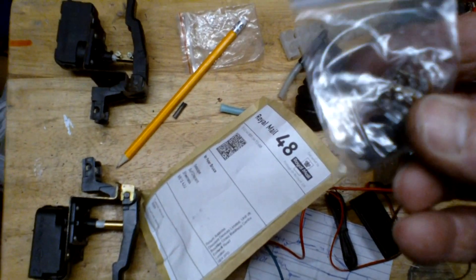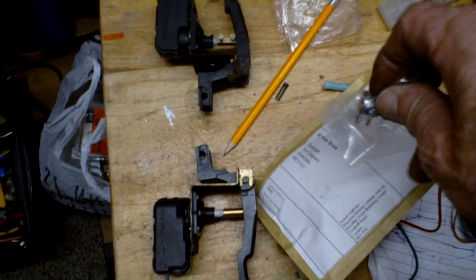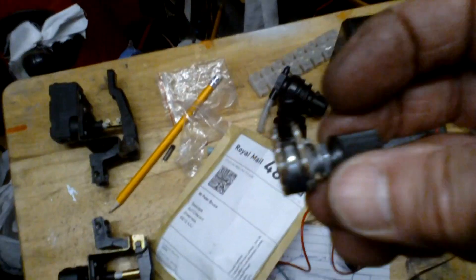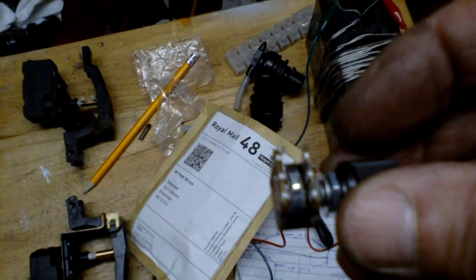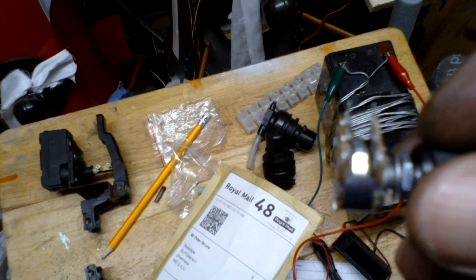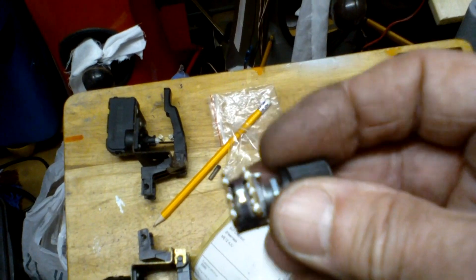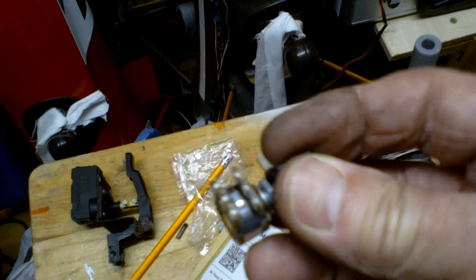The other thing that I ordered up was, for want of a better word, a 10k stereo pot — it's like an over-glorified volume control, but it's got two 10k pots. I've got to keep them both independent, because if something happens and I don't, I'll have both headlights knackered.